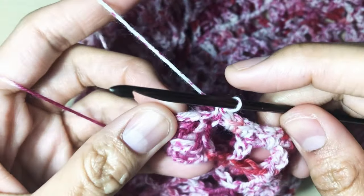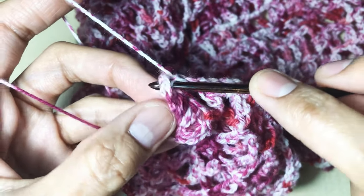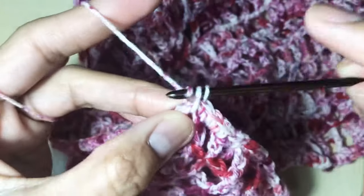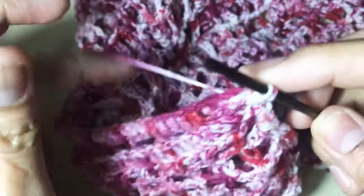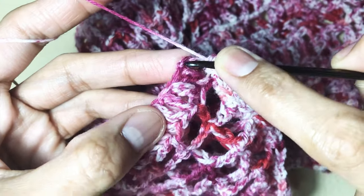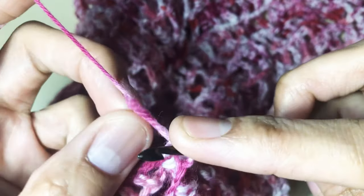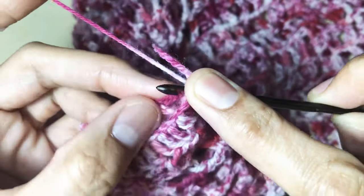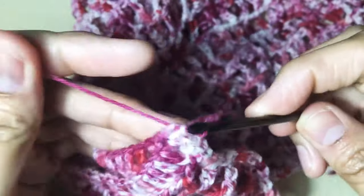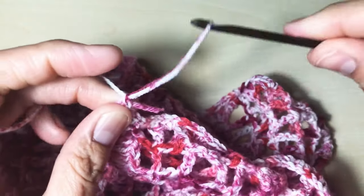I'm here at my last double crochet — two single crochet there and as well as on the other side: one, two. And here the last one, then the other side as well. Make one single crochet, chain one, pull tight, and cut the yarn.